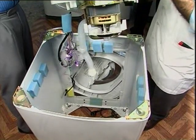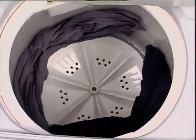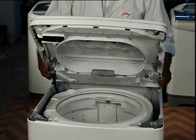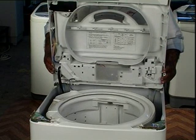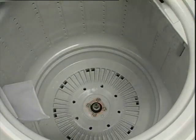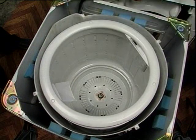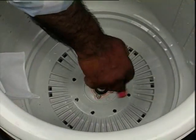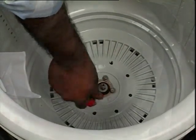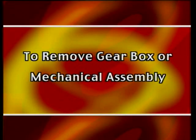To remove the spin basket or tub — it will need to be removed in case of damage to the tub, balancing ring, for replacing the mechanical assembly or gear mechanism, or if spin speed is slow or drying effect is poor. Detach the top cover assembly from the cabinet and place vertically with support at the rear. Remove the pulsator as demonstrated earlier. Open screws and remove the tub cover. Remove four hexagonal bolts at the bottom of the spin basket. Lift up and remove the basket. Reverse the procedure for assembling.